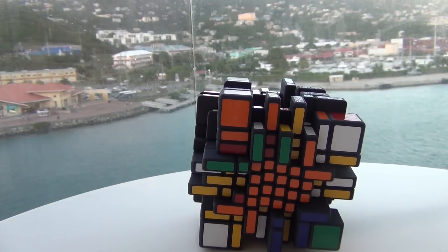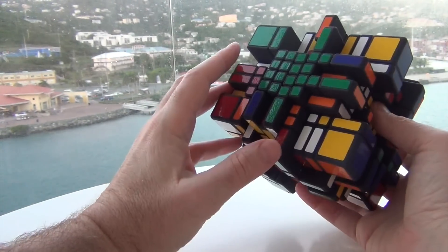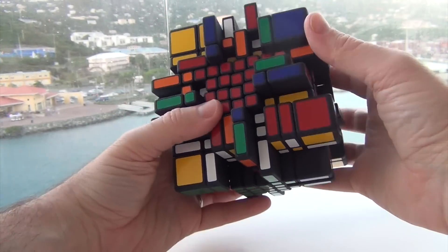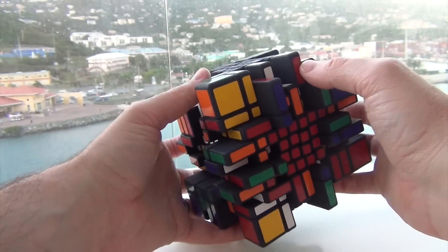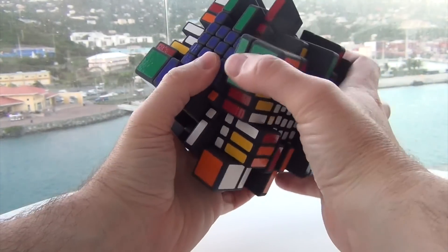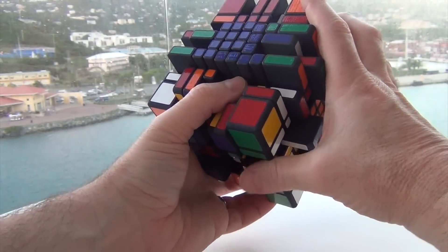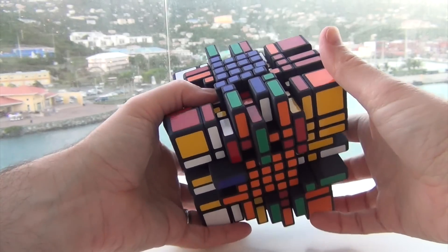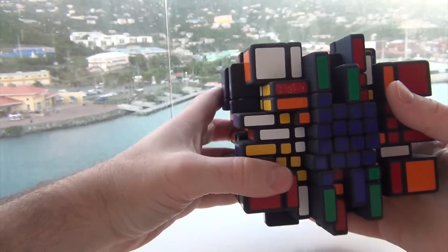So next is edge reduction. I'm going to focus on one of the easiest ones to find, which are the ones sticking out. How about this red and green? I'll move this guy down here, and now I can anchor myself to the centers, making it easier to coordinate. Actually, this green and yellow may be better to do, only because I've already got two that are in.